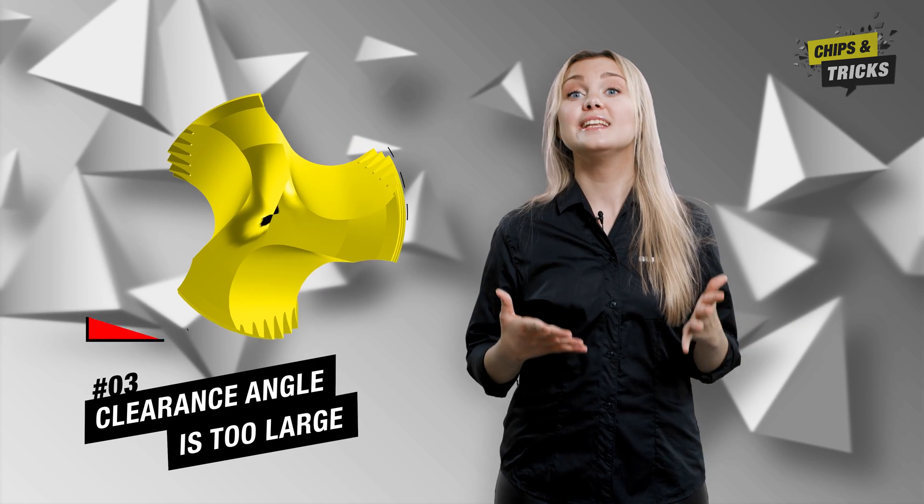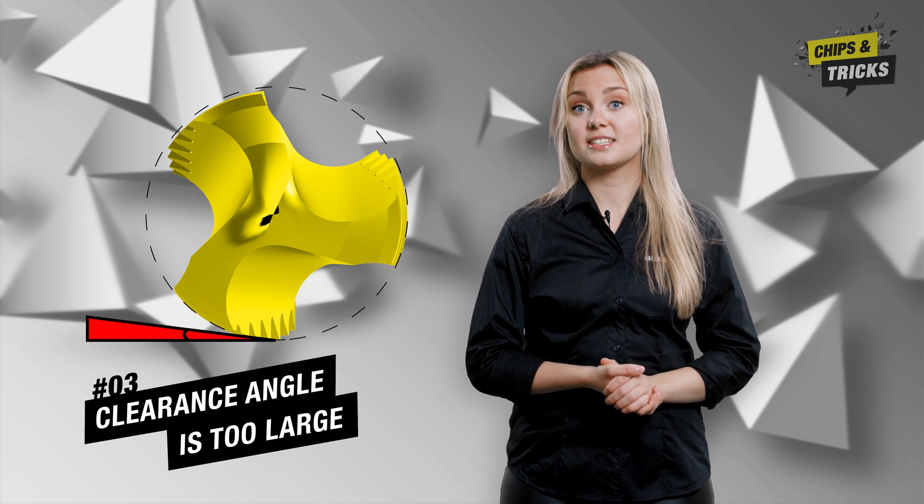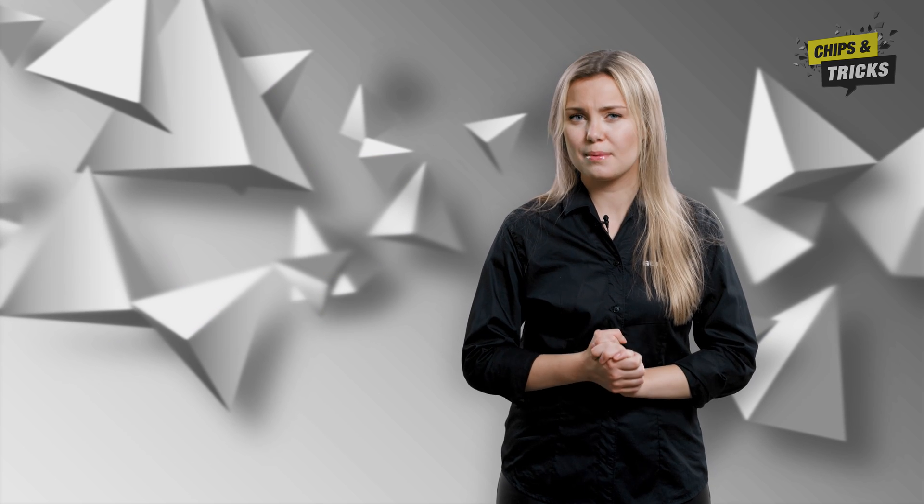Third of all, the clearance angle is too large. A large clearance angle has the advantage that the tap cuts well. However, the greater the clearance angle, the greater the risk that the chip will jam when turned back and the tool will break off. Or it could cause the tool to lose control, which has a negative effect on the accuracy of the gauge. You can significantly minimize this risk by choosing the right tap.